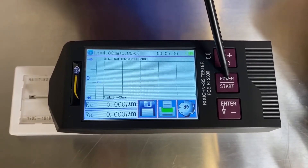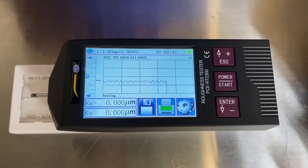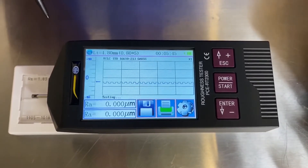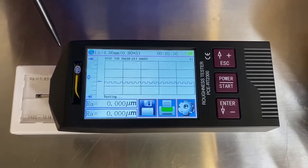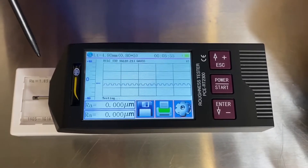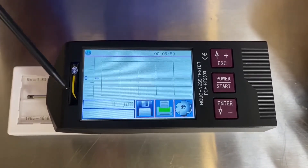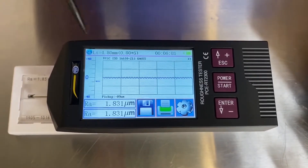Simply press start. Very similar profile as you can see. And when it's done measuring, it's the exact same application that we calibrated, so it should be very, very close. It's 1.831 — very close to within standards of the standard.